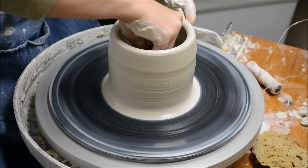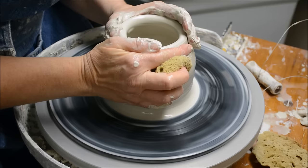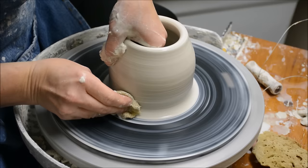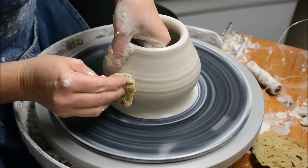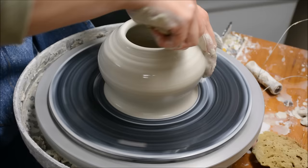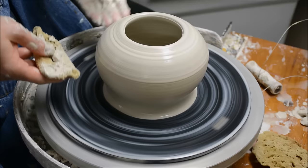Now that I have the cylinder pulled, I'm going to begin to shape this. I am going to try to keep the opening narrow because I want to have the lid narrow, but I'm going to belly out the wall. The teapot that I'm making is probably going to be slightly smaller than the textured one I showed you at the beginning of the video. Remember, you form it into a cylinder first, and then you shape your cylinder.